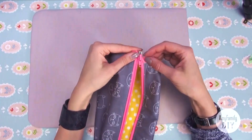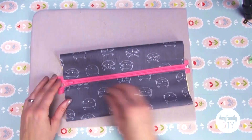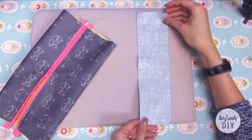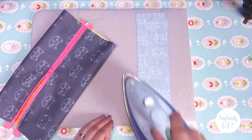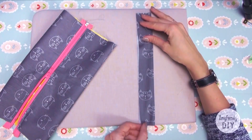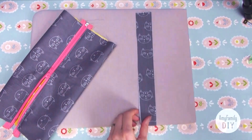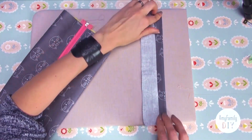Now place the piece like this and open the zipper halfway — we're going to add some loops. Take the piece of inner or outer cloth and iron it as follows: first in half, then unfold, and fold both edges to the center.